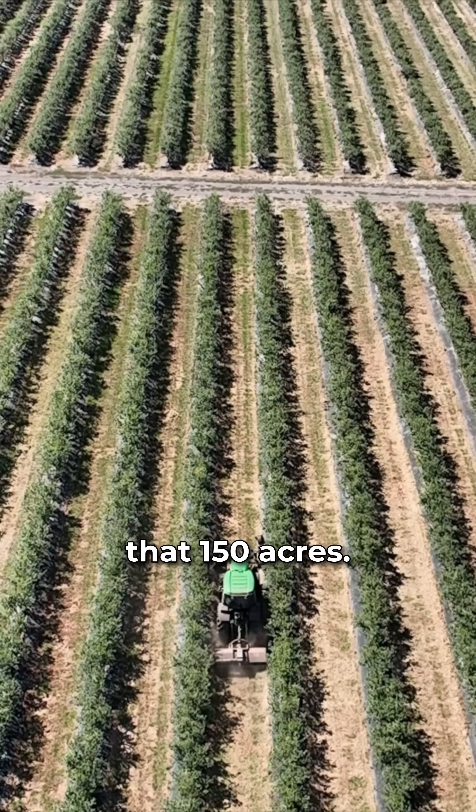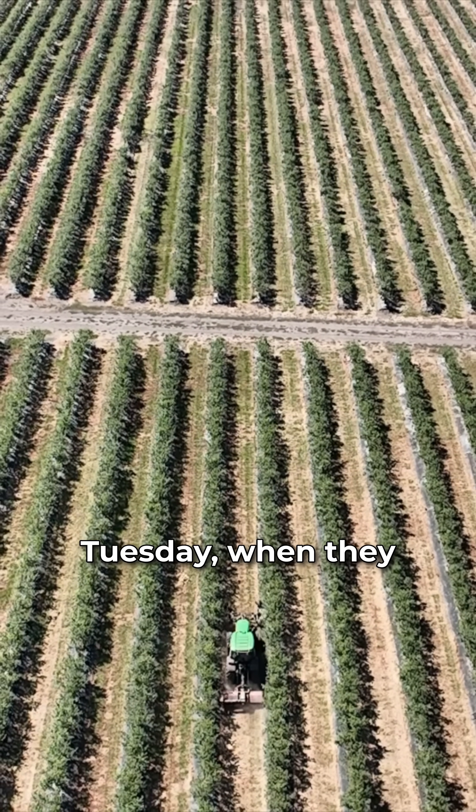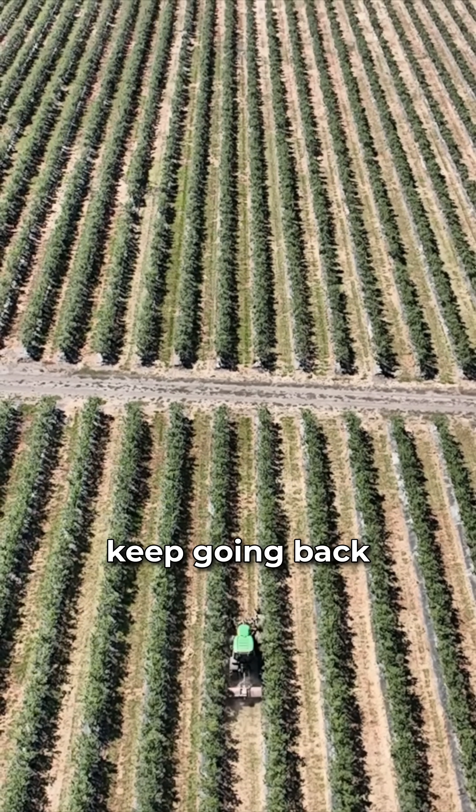It takes about seven days to get across that 150 acres. Say Monday they'll start at the beginning and they'll go all the way through, and following Tuesday when they finish, they'll come back and start at the beginning again, and they'll just keep going back and forth.